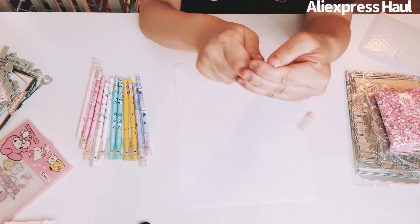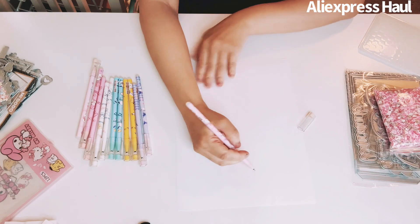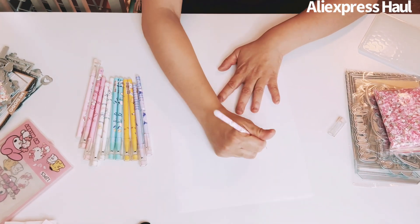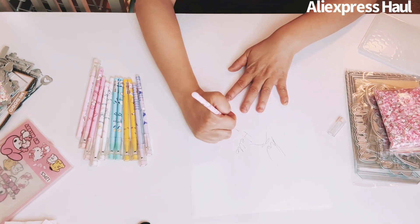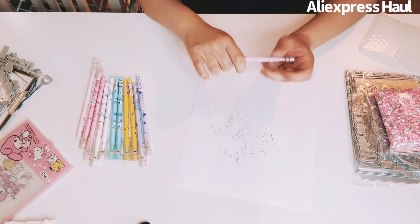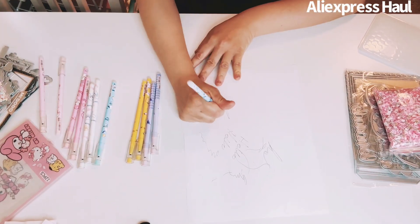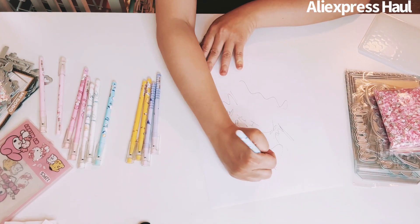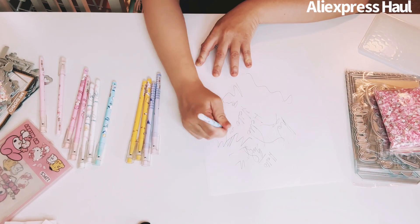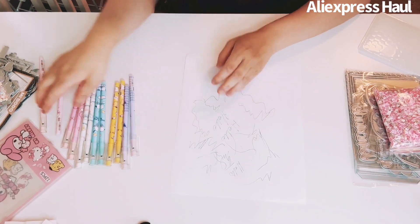Let me test these out. This one comes out smoothly. It is a gel pen — a gel roller pen. But the color is lighter than I expected, not a dark black. They write okay, I just have to work it a bit. It is what it is.